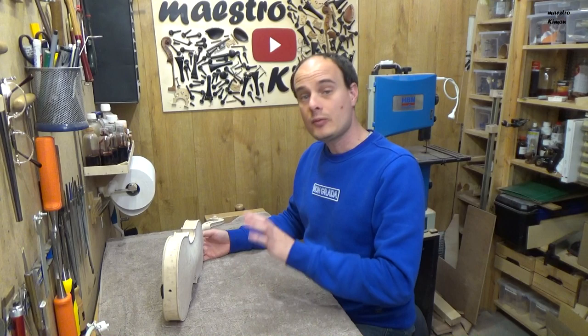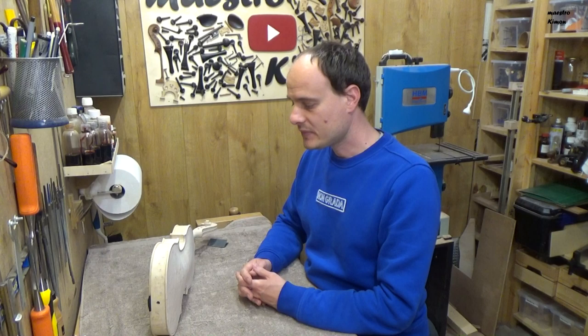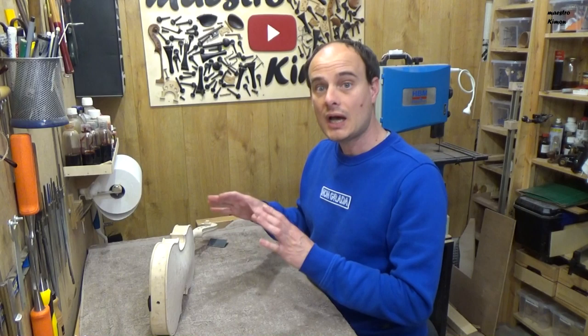In this video, which is the second to last video of this series, I'm going to varnish the violin. I have spoken in several videos about varnishing, so today I'm not going to explain everything — I'm only going to show you what I do and of course what the result is.